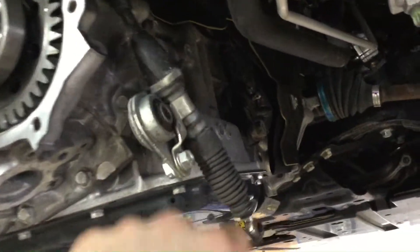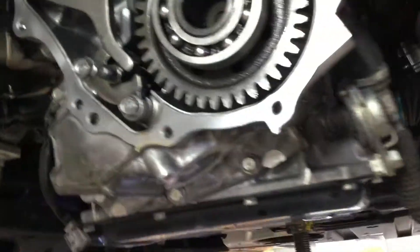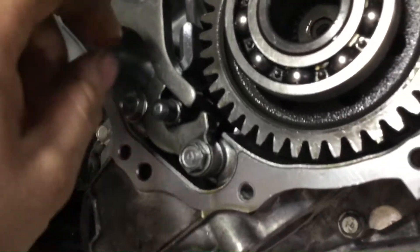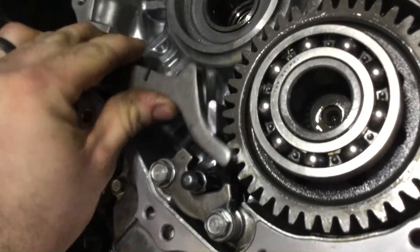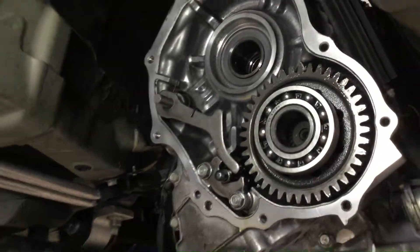When you put the car in park, it comes through this shift cable, which I have disconnected, and moves this lever backwards. When you do that, physically what will happen is this little park rod — this middle guy right there — will pop outwards towards the camera, and there's a little cone shape on the end. I'll show you how that works in a second when I put the transfer clutch drum back in.